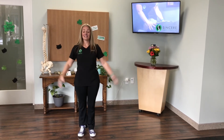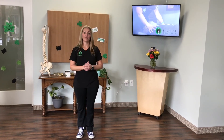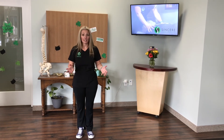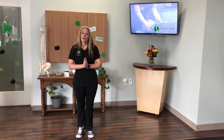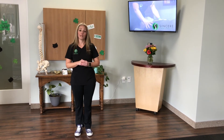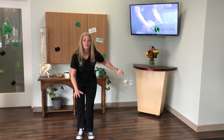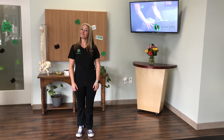Again, this is Dr. McRoy from Sincere Chiropractic. Come visit us if you have any discomfort doing these stretches. And if you have some balance issues, you can also utilize a chair to do those stretches. Thank you for watching!